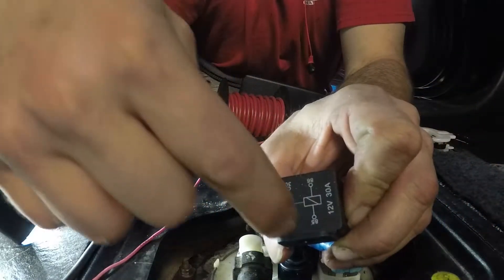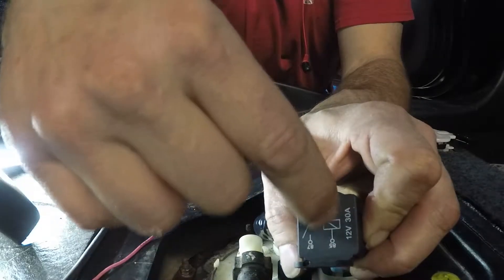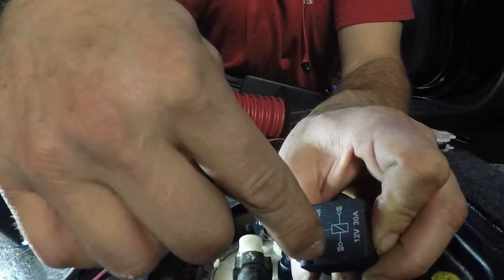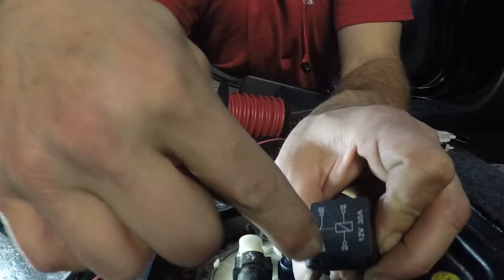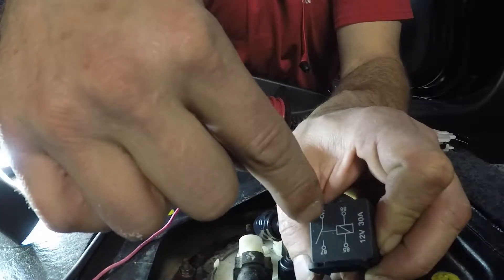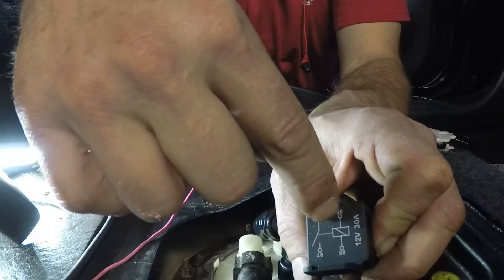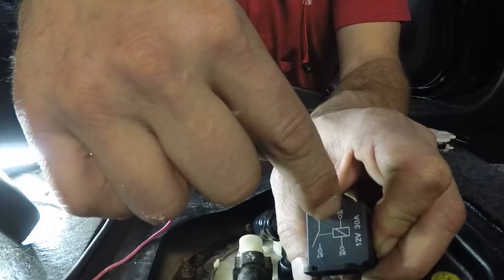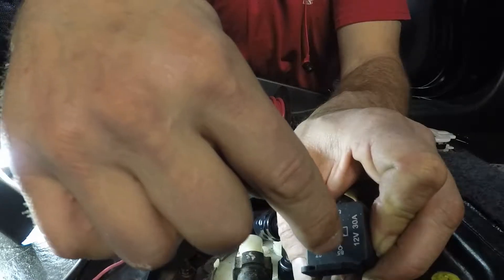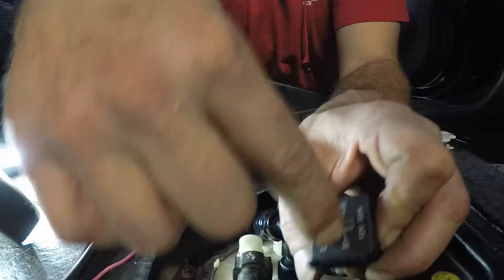Remember, if you don't know relays very well: 30 and 87 are your switched-on pins, 85 and 86 are your activation pins. So you're going to end up with feed power and then used power by the pump. Think of it as: battery, pump, ground, and activation. The secondary relay will be fed by the same power feeding the primary, and it will ground and activate the pump.